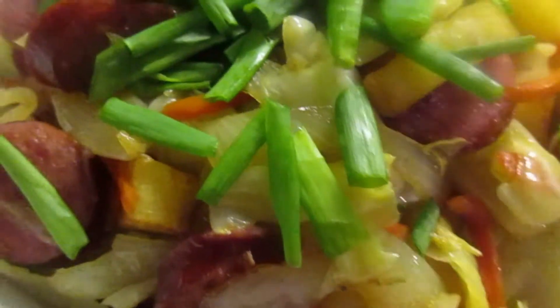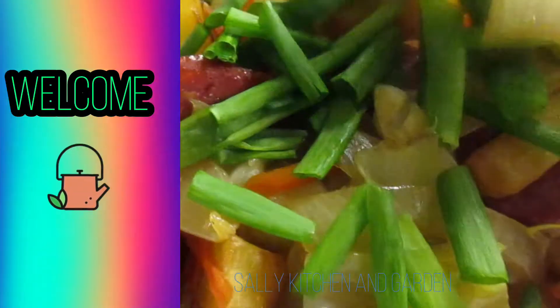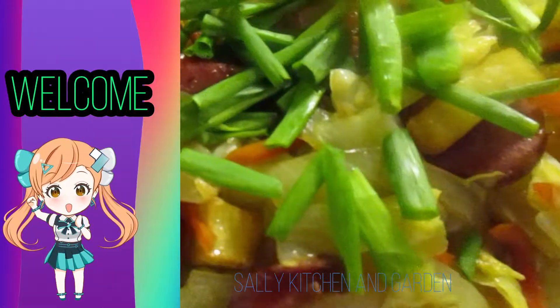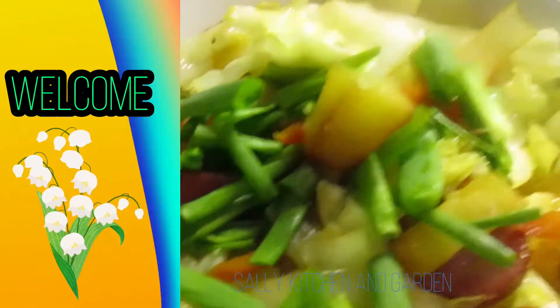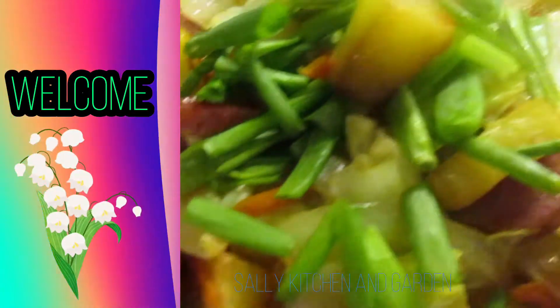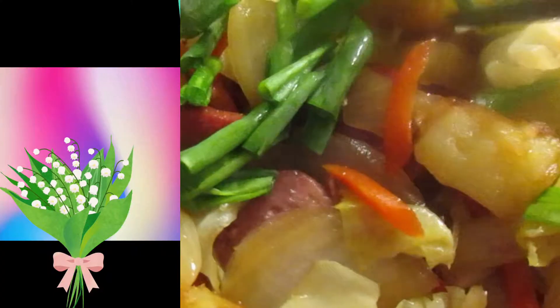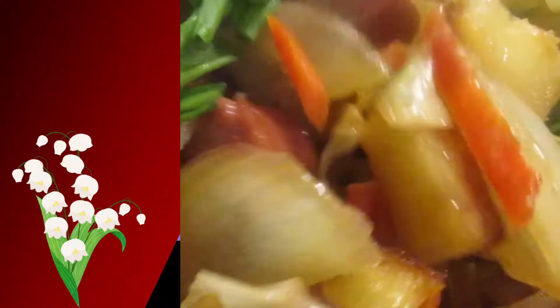Hi, welcome back. Today I'm gonna show you how to cook kielbasa turned into a vegetable dish. It's very easy. I used two onions, half a kielbasa, one potato, some cabbage, and some carrot. That's it.